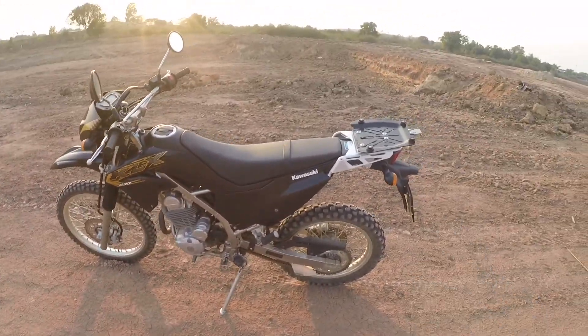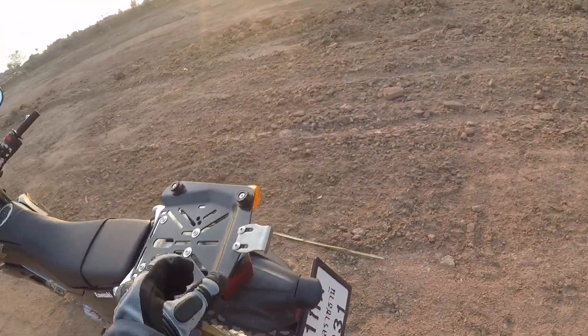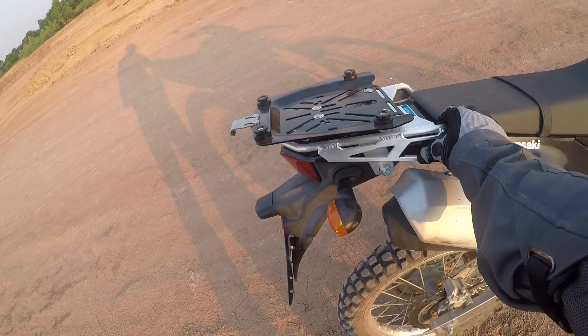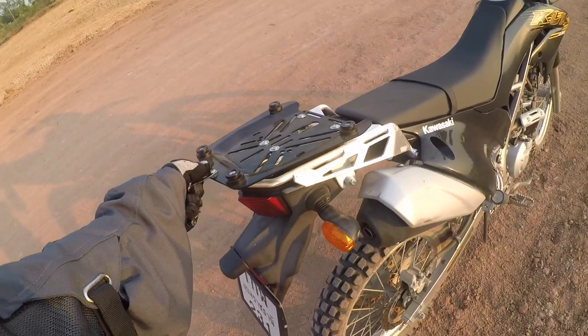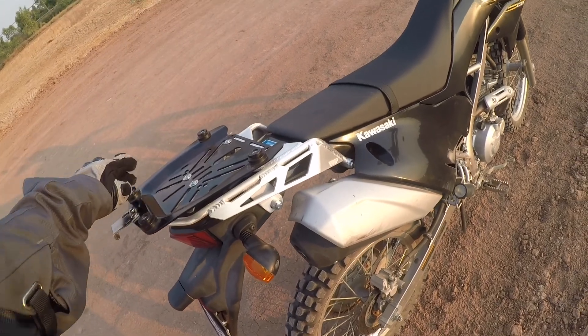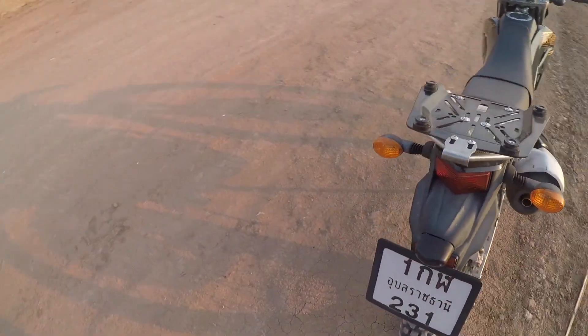Otherwise looking pretty good. I got a new piece on the back — I installed a rear rack, and this is just the base plate for a top case.